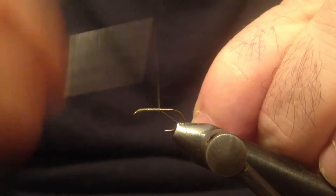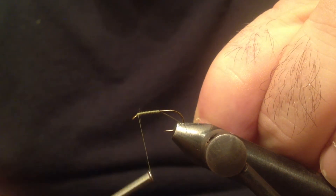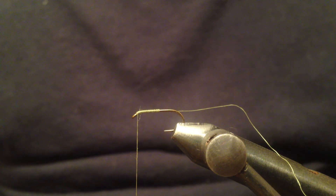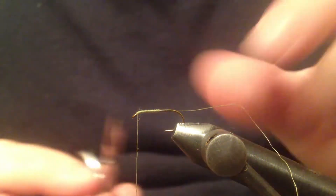I'm gonna go halfway down the shank and I'm gonna bring the thread all the way back behind the eye. And I can trim the waste.